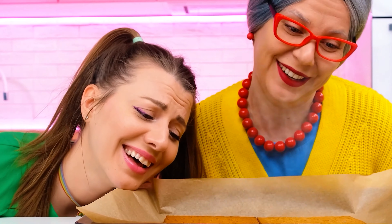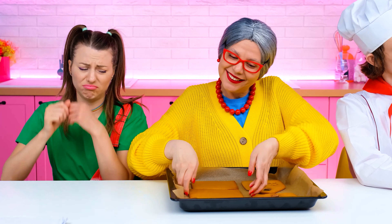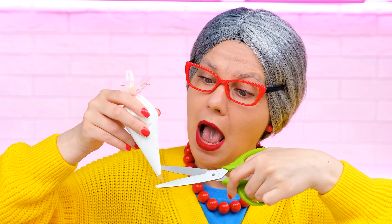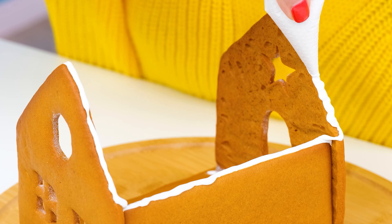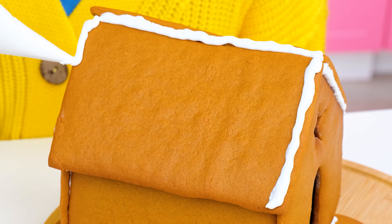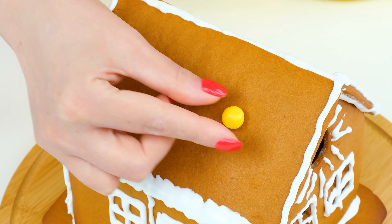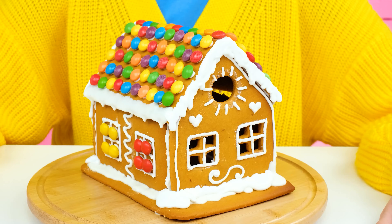Wow… It's all for Britney! How well it turned out! It remains only to assemble the house! I'll take the cream and cut off the tip of the bag! Now we can glue it! The main thing is that everything is reliable! And beautiful! And for this, I have sweets! Now I'm going to decorate the roof of the house with them! What a beauty! My house is ready!